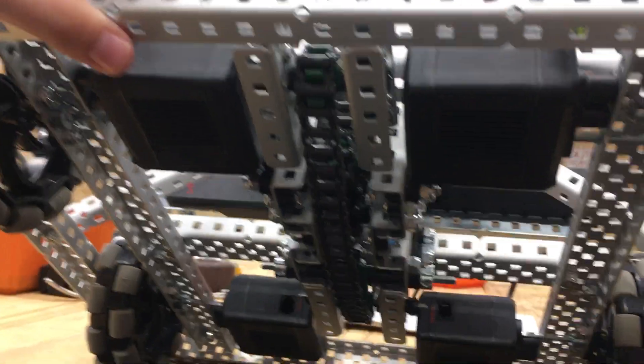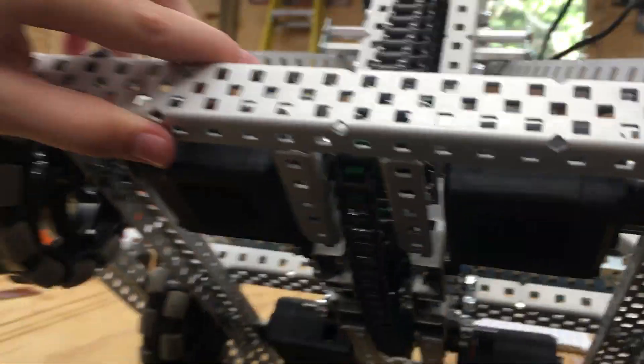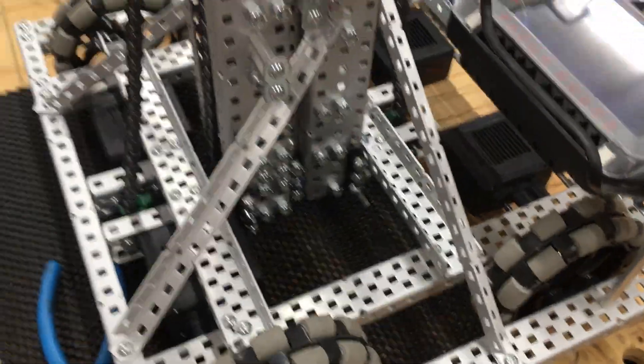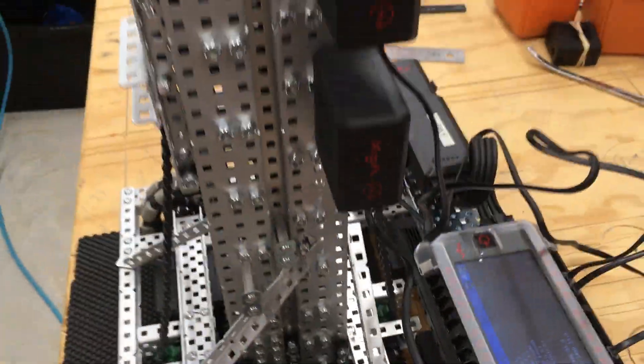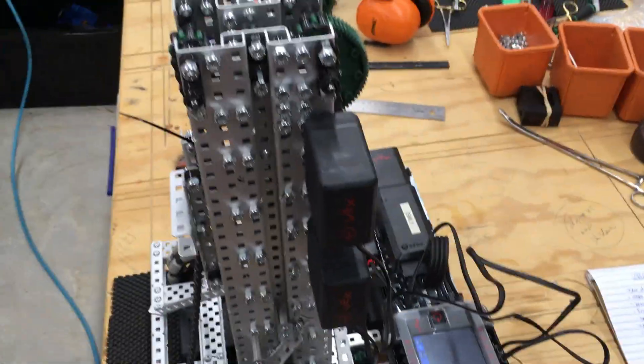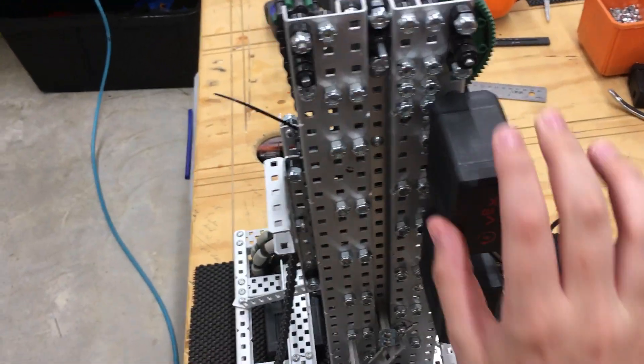We also have some sprockets on the bottom, if you can see that, so the chain that runs underneath can help support the lift.